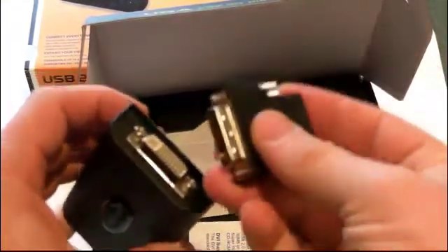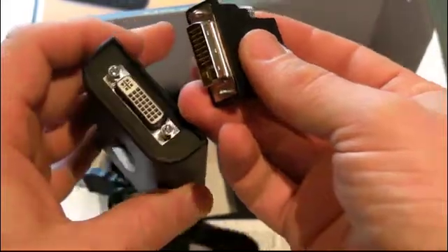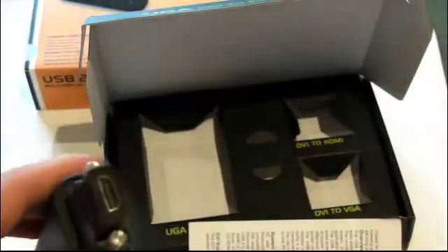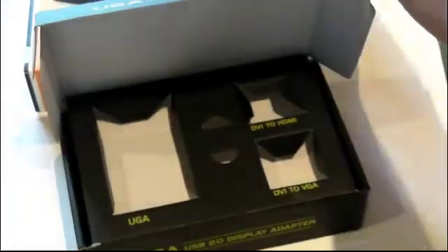Then take the DVI to HDMI converter, connect that to the adapter, lining up the pins — it only goes one way, so that's very simple — and you're ready to connect to your TV and PC.